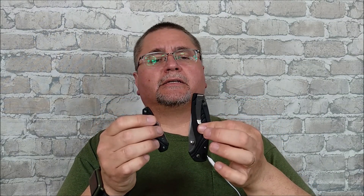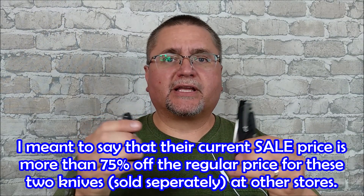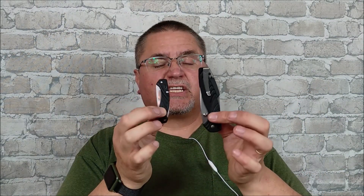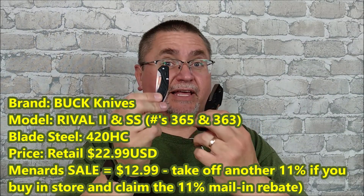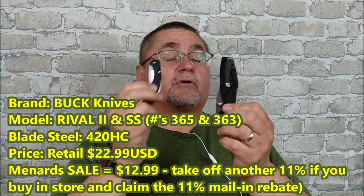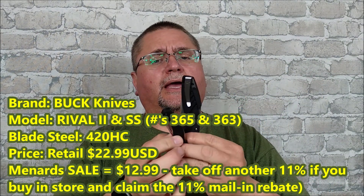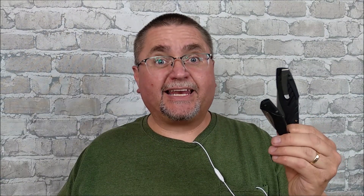This set is on for less than half price — more than 75% off the retail prices at other stores. Their starting price is the lowest I've ever found for these knives, these Rivals. There's the Rival 2, the Rival SS, a Rival 1 which is smaller than the Rival 2, and a Rival 3 which is bigger. It's simply the best price you can find anywhere. With their sale it's $12.99, and if you're familiar with Menard's, you send back your receipt and get another 11% back, making it very, very inexpensive.